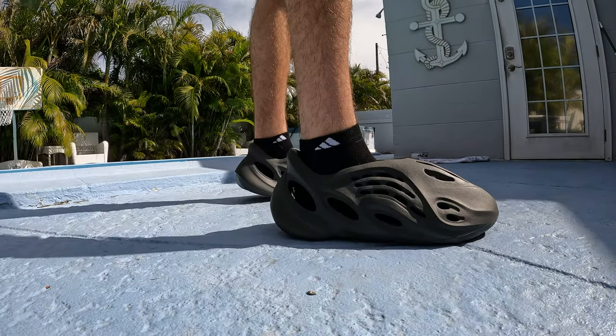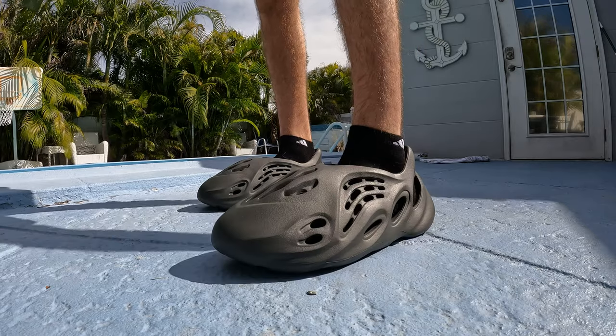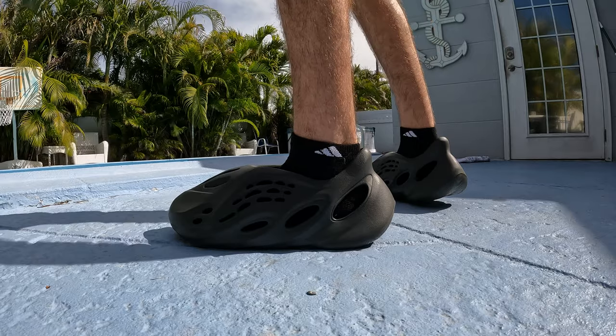All right, we got the carbon foam runners on feet. This is pretty clean, definitely a good daily — definitely like just a dripped out croc. I'm just gonna do the on-feet real quick.